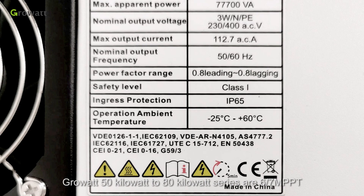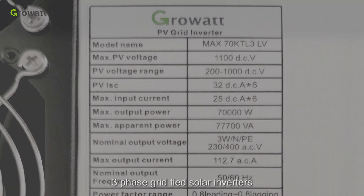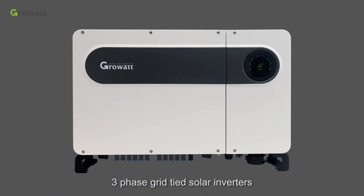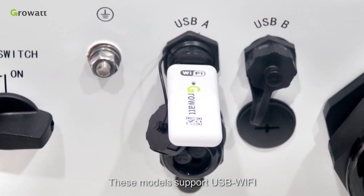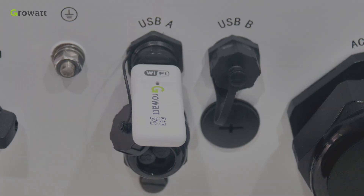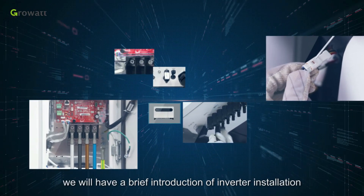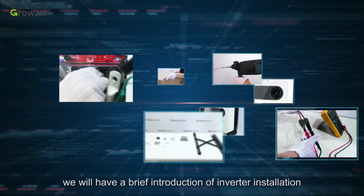Growatt 50 kW to 80 kW series are 6 or 7 MPPT three-phase grid-tied solar inverters. This model supports USB Wi-Fi, and customers can easily configure the inverter on the app. In this video, we will have a brief introduction of inverter installation, commissioning, and basic troubleshooting.